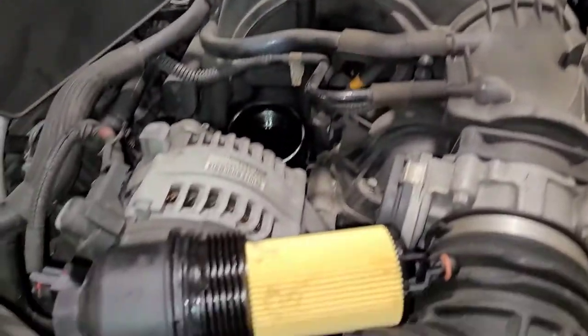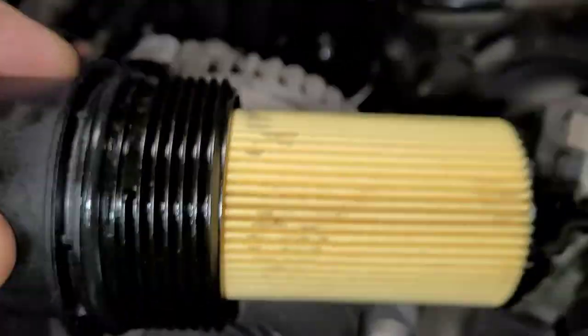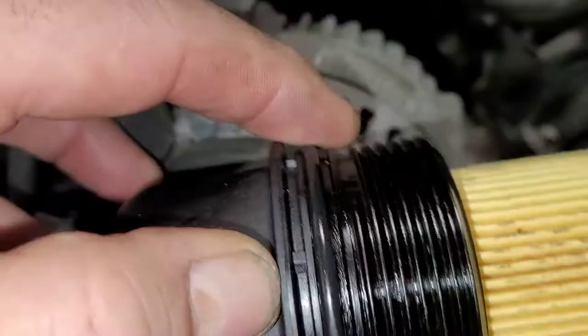Quick video on cartridge style oil filters. I'm changing oil on this Jeep 3.6 liter. Here we have the oil filter — there's the new one, and there's the seal that I just replaced.